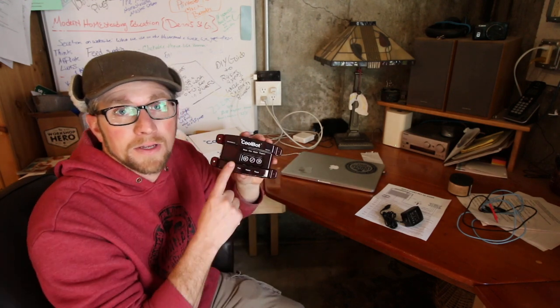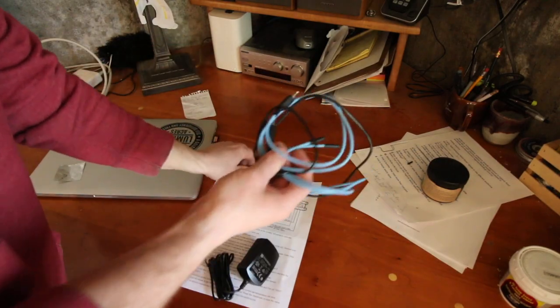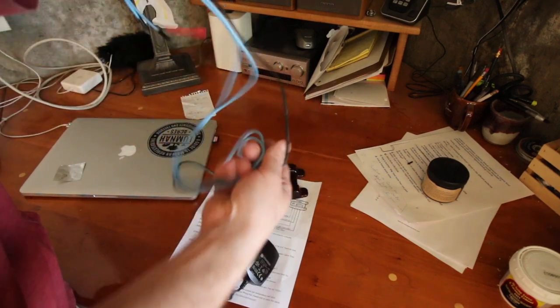I'm going to put a link in the description below, and if you use that link you get $20 off a CoolBot control unit. Our control unit comes with three different sensors we're going to be hooking up.